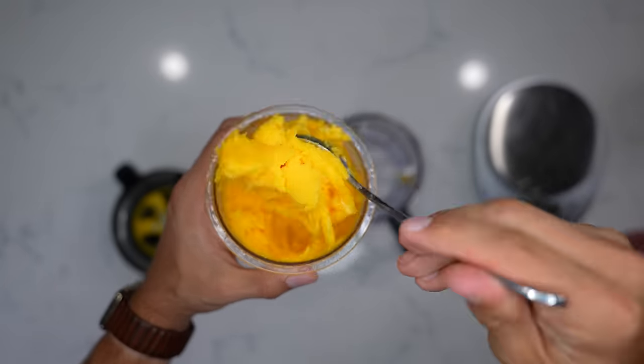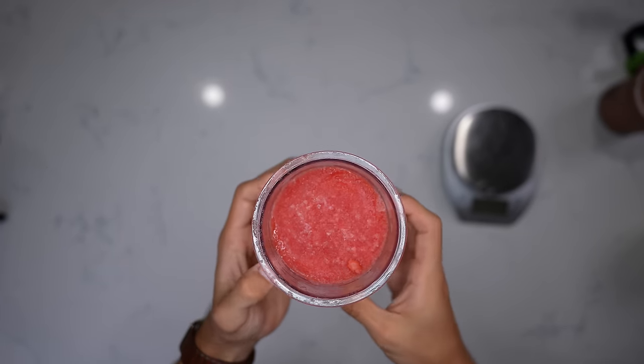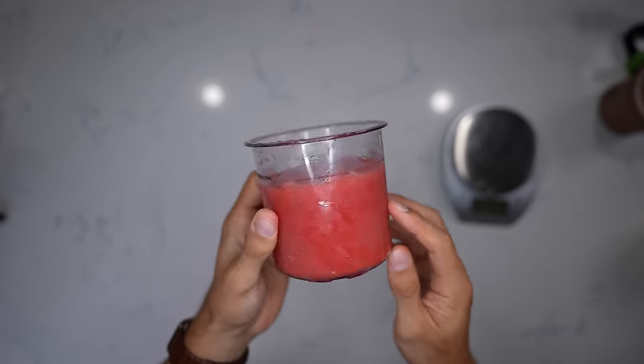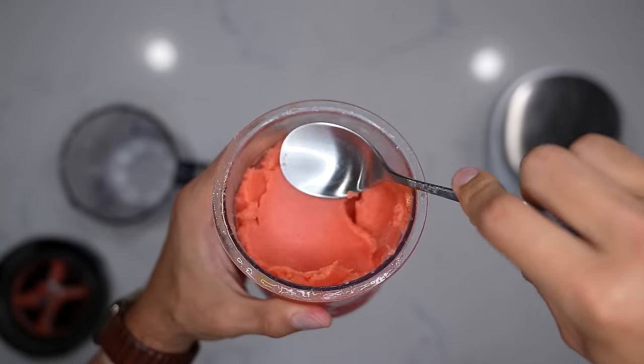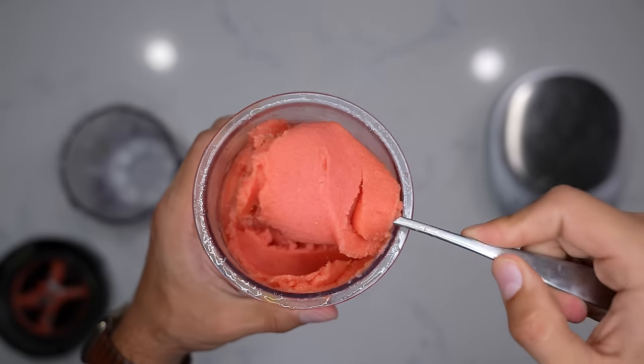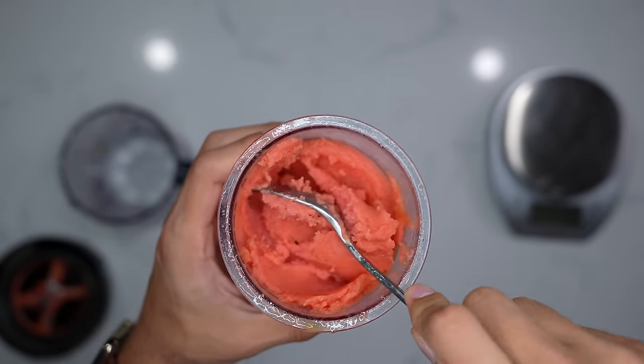Just so you get an idea of what I'm talking about — look at that consistency. Last but certainly not least, our watermelon strawberry. Same thing here — sorbet setting, two times through. Once again, you're left with a beautiful sorbet-style consistency.